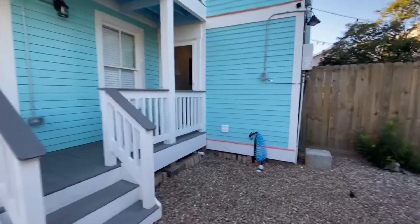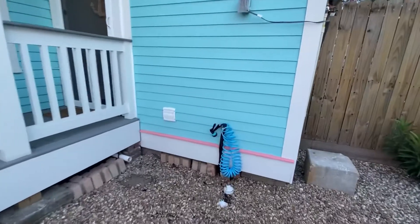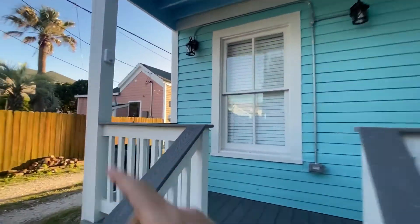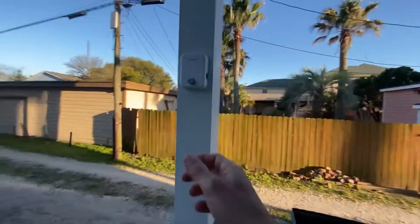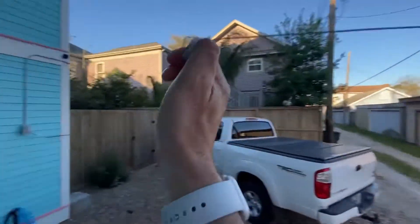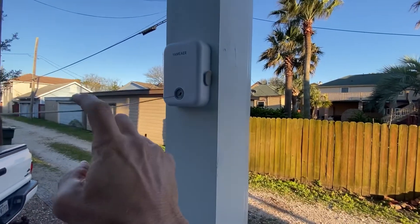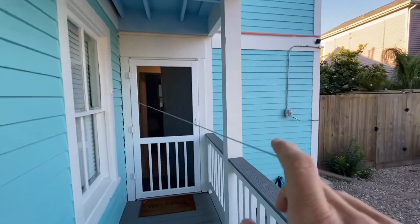In the back of the house you also have a hose to wash down the sand from your feet. You also have a clothesline that is conveniently located very close to the laundry area, so you can just pull it. Once it's pulled, you can push this button to secure it and you can hang anything you want to dry.